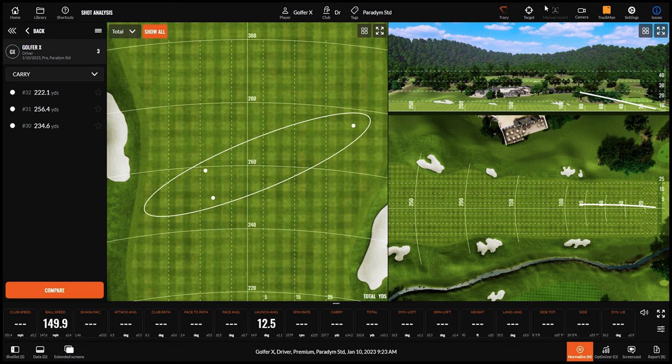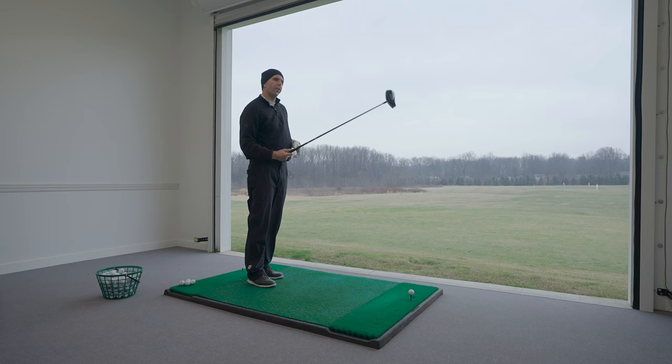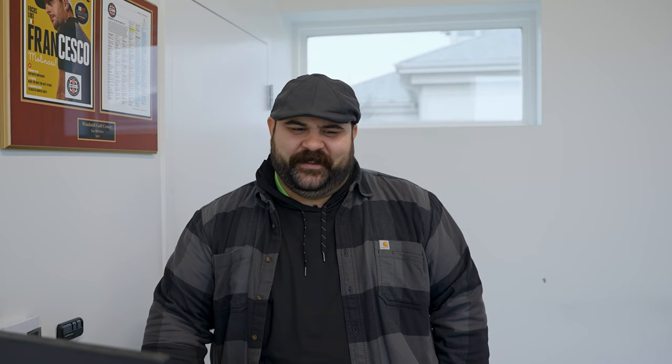Speed and forgiveness are the big things Callaway is pushing with this driver. Despite not making great swings, the downrange flight has been much tighter. Toe hits that would normally have gone far left are at least findable — Trent notes that with a normal driver those misses would have been left of the planet.